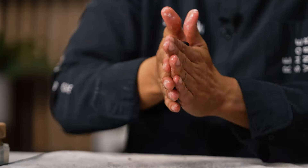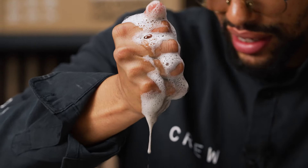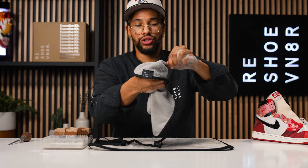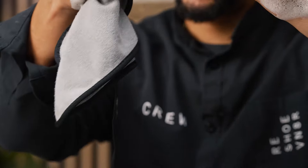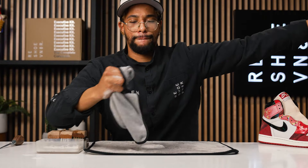We basically got this pre-cleaning knocked out, so now let's take our lace, drop it in the water. It's a black lace so we're not gonna have too much trouble getting it back clean — swish it up a couple times, quick scrub-a-dub-dub. Once you've got that excess solution and water squeezed out of the lace, just take your microfiber towel and give it a pull through.